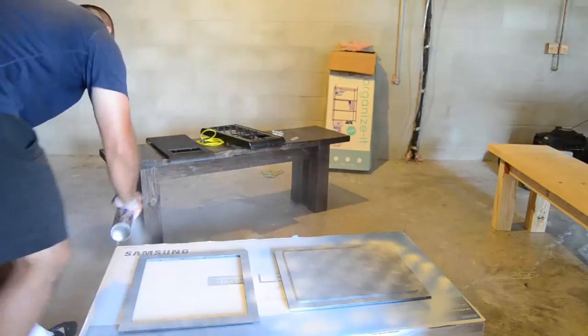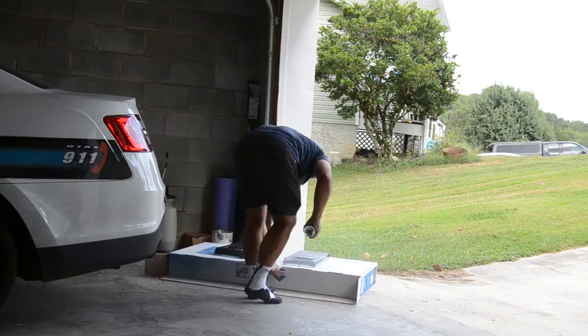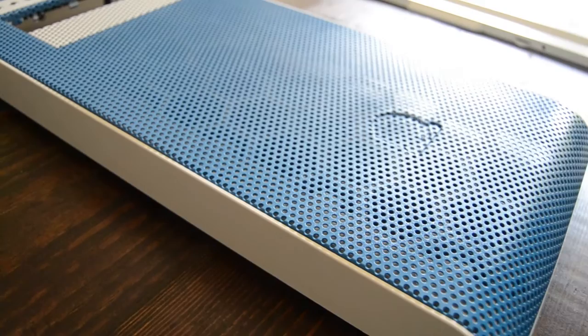Now I've got everything laid out. I've got the aluminum primer to prime the metal sheets that are the outside and inside panels, and also the front metal mesh and the front part of the case. As you can see, I actually had to move because the girlfriend was telling me she could smell the fumes, so you cannot say no to ladies.